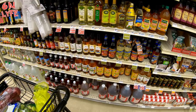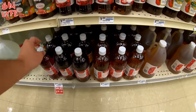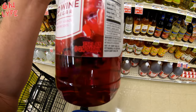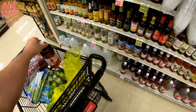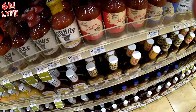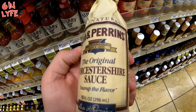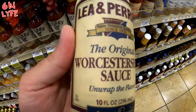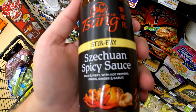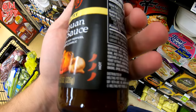We need some red wine vinegar. We're going to go ahead and grab this one right here - the big one. It's one quart, so 32 ounces. We also need some Worcestershire sauce. We're going to go ahead and get some of this Lee & Perrins Worcestershire sauce - 10 ounces. And I'm going to go ahead and get this spicy stir fry sauce. It's spicy - we need the heat.